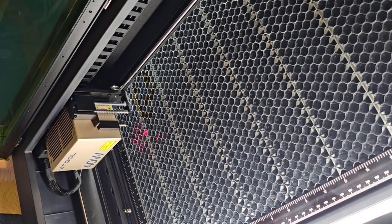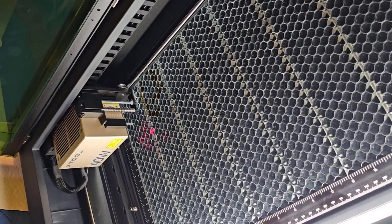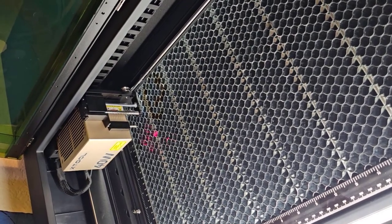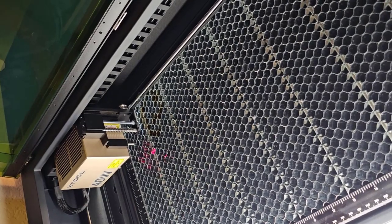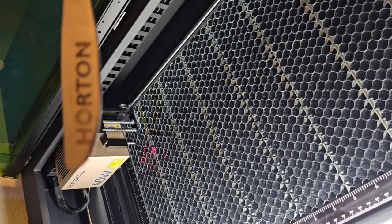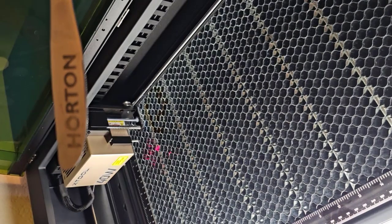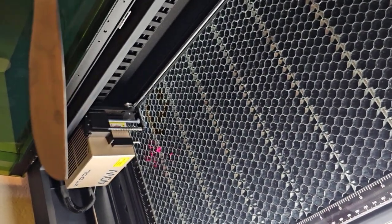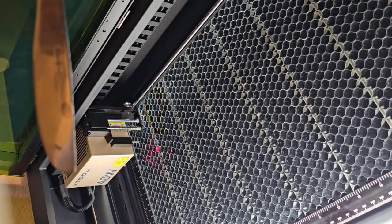Hey, it's Mike from Party4Crafts back again. Today I'm going to be testing whether the Xtool S1 40 watt laser engraver can engrave stainless steel or not. I have a history of testing different lasers to see if they can engrave stainless steel, and I always use the butter knives we have at home because it's a nice big flat stainless steel surface. That was from a previous one — I'm going to flip it over and use the other side. Let me get all set up and we'll see how this goes.